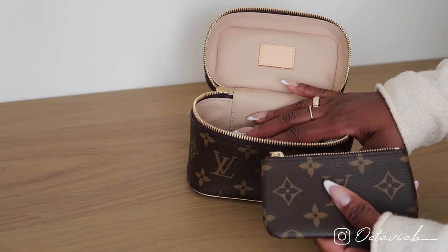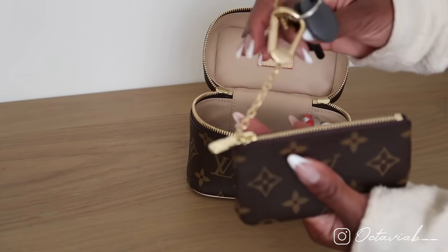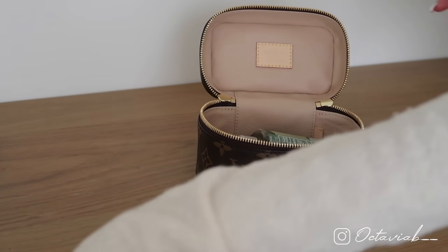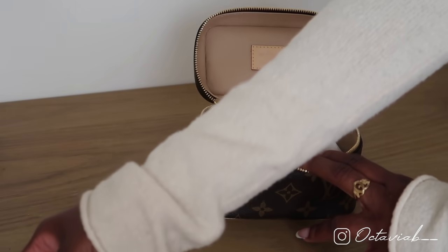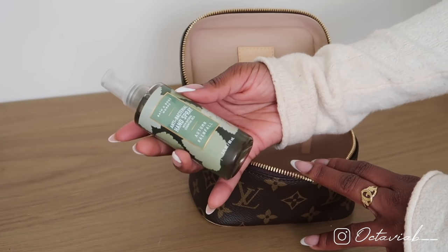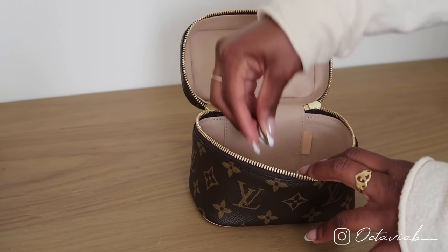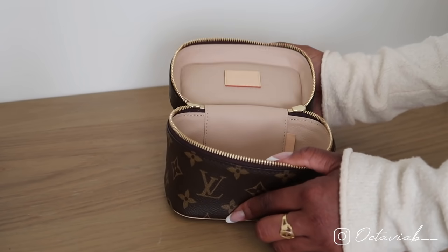Next I have my key wallet, which holds my cards and my keys — because the bag is so small it can't fit my full-size wallet, so I love that this works perfectly. Then I have my AirPods, which are a must in my purse. I also have my Altoids — I don't know why they're so addicting — my Carmex lip balm, a random receipt, and my antibacterial hand spray in autumn rainfall. I'm obsessed with the smell.